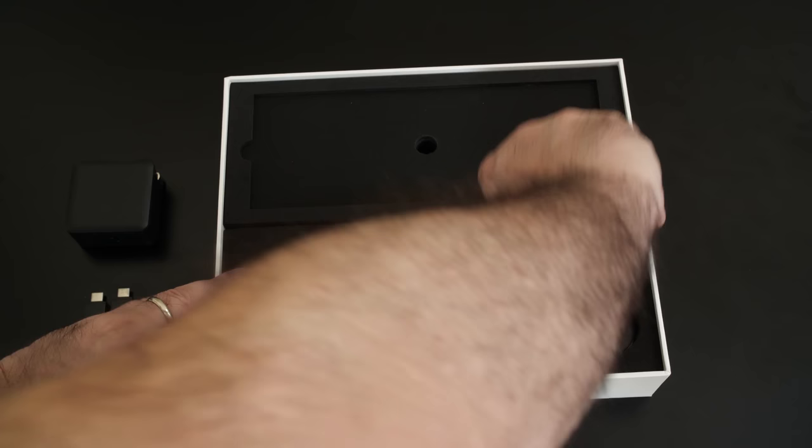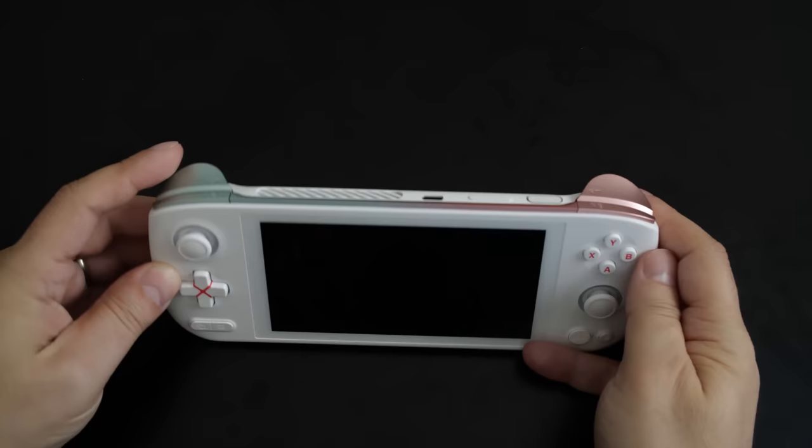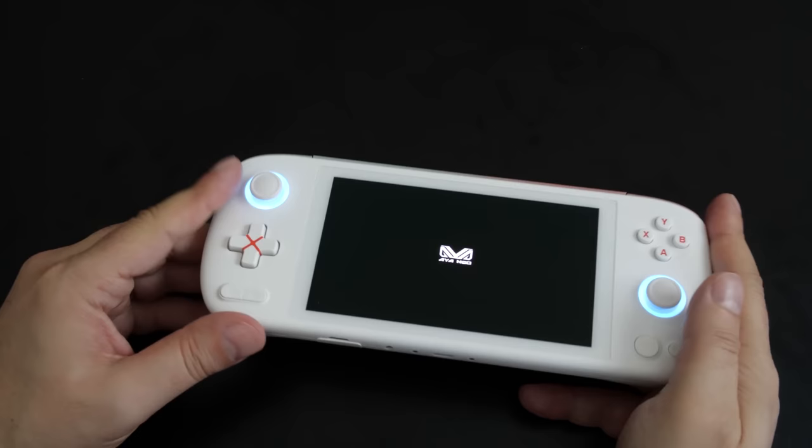The star of the show is the Air itself and it looks pretty sexy in white. The initial feel of the device is very good — it's built well, not too heavy. The d-pad and face buttons feel great, although the face buttons could be a little larger, but that's a small nitpick.